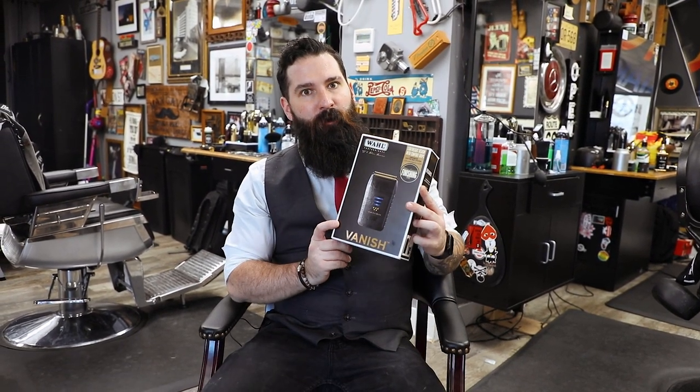What's going on everybody, it's James Zapp from the Dapper Den Barbershop in Ridgefield, Connecticut. We're actually in the shop this time getting to do a review — and we're going to do a review on Wahl's new pro foil, the Vanish.